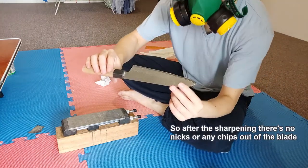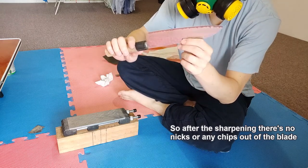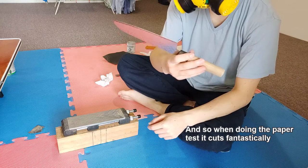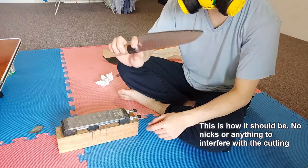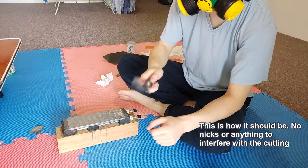After the sharpening, there are no nicks or any chips out of the blade. Doing the paper test, it cuts fantastically. This is how it should be - no nicks or anything to interfere with the cutting of it.